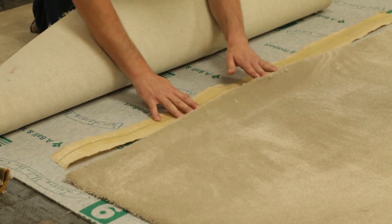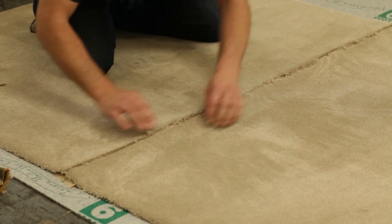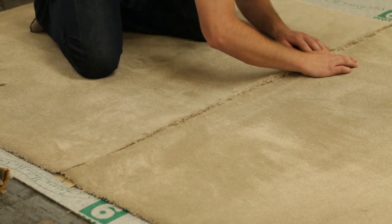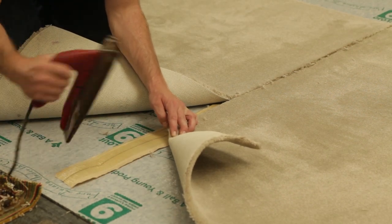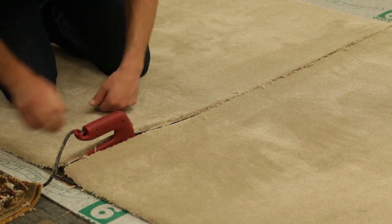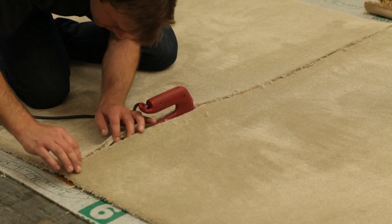Place a good quality heat seaming tape centrally underneath the join. Using the heat seaming iron on a medium to low setting, place the iron underneath the carpet directly onto the tape. Slowly move the iron along the seam and then carefully feed the two pieces of carpet together, pressing firmly onto the heat seaming tape.